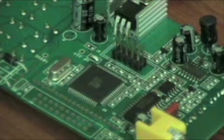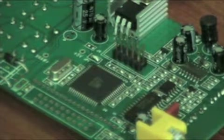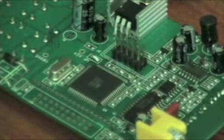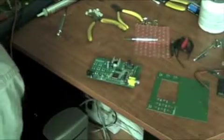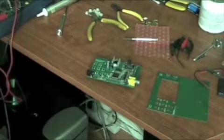Our next step is to solder the LCD on. Fit it into place and start the soldering. I suggest using a little bit of flux just because it makes the process go a little bit smoother. All the soldering is done — it wasn't so bad, was it? All the main soldering is soldering to the board.